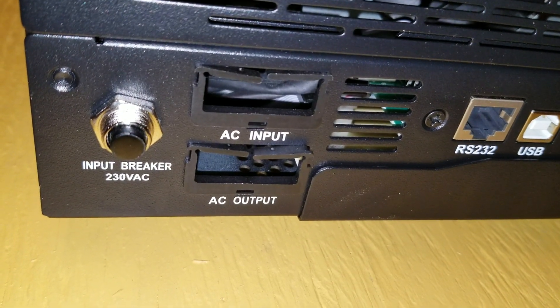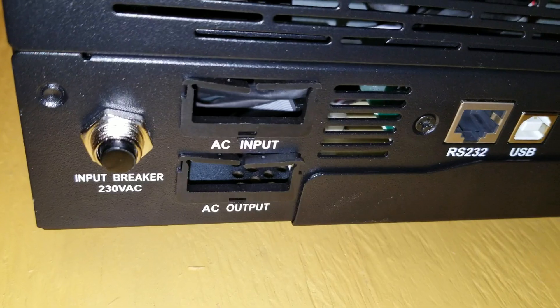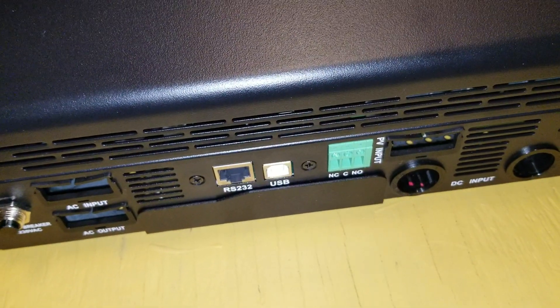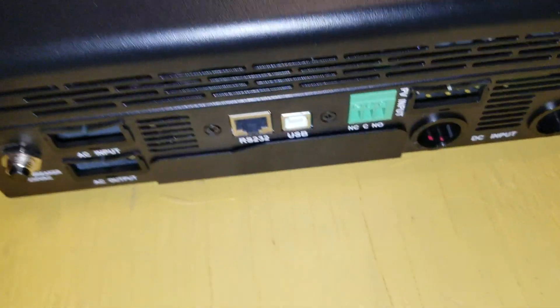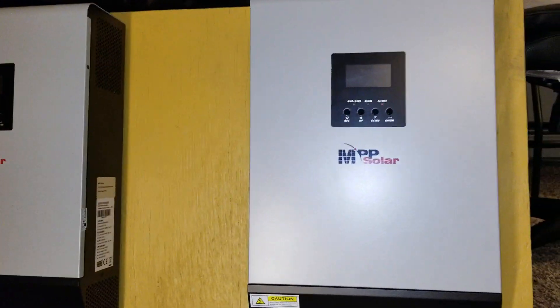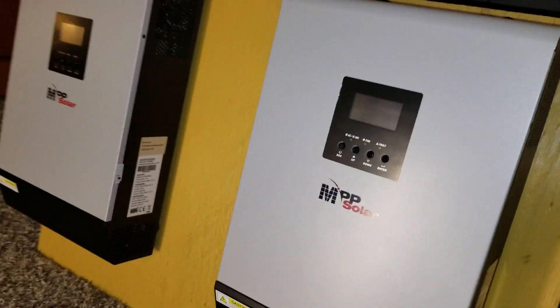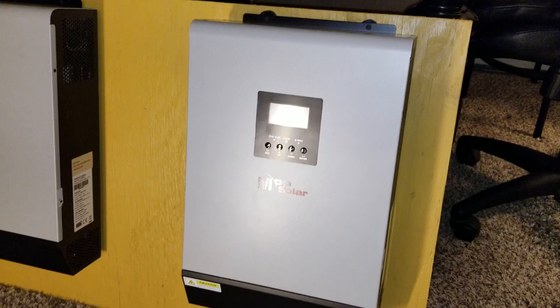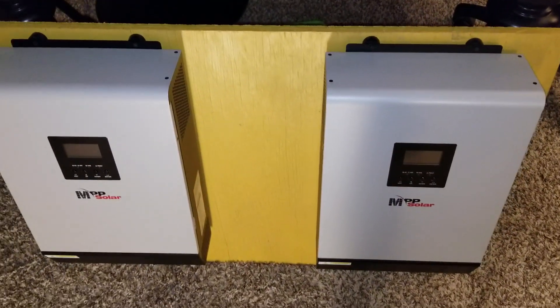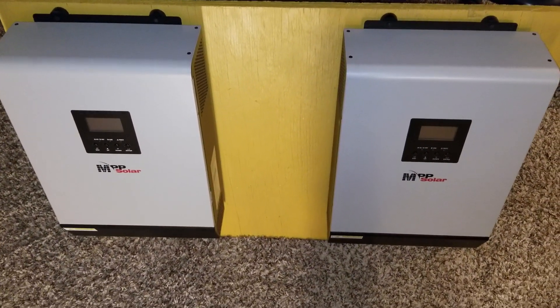Sometimes these breakers get tripped — just push the button to reset. Both units have the same specs — they're identical. I can't wait to power these up and show you guys how they run. Please stay tuned, subscribe, like, and share the channel.